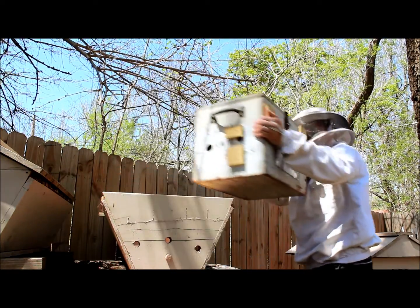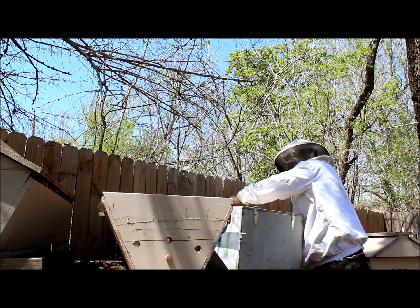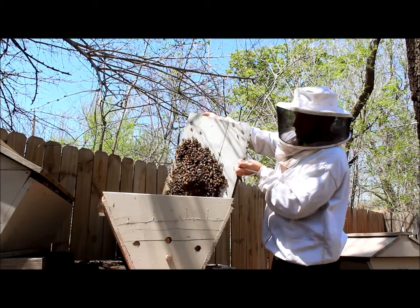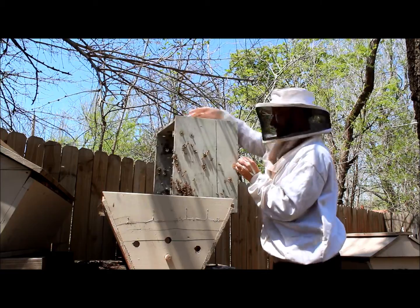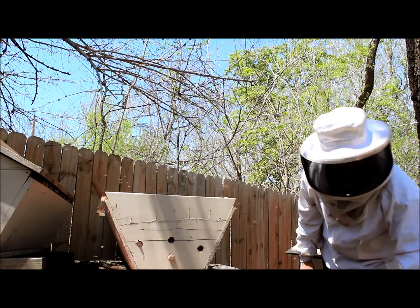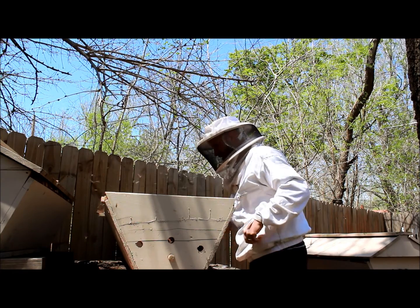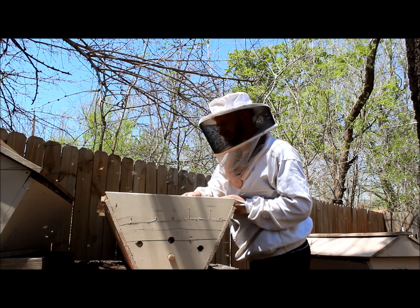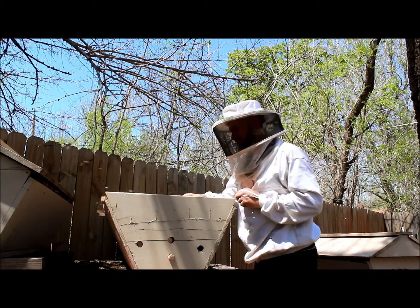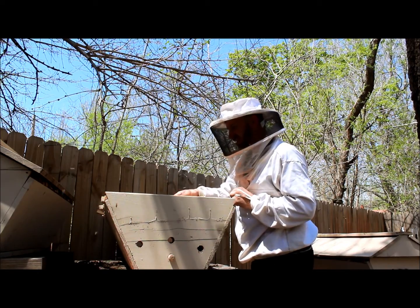So this is a pretty easy process. We're just going to open the top — actually going to open it the other way — and we're going to dump this sucker right down in there. Look at all those bees! So most likely the queen is in there, and we're just going to go ahead and put all these frames back on to make sure the queen stays in there. Try not to smush any bees in the process, because that can get kind of ugly.